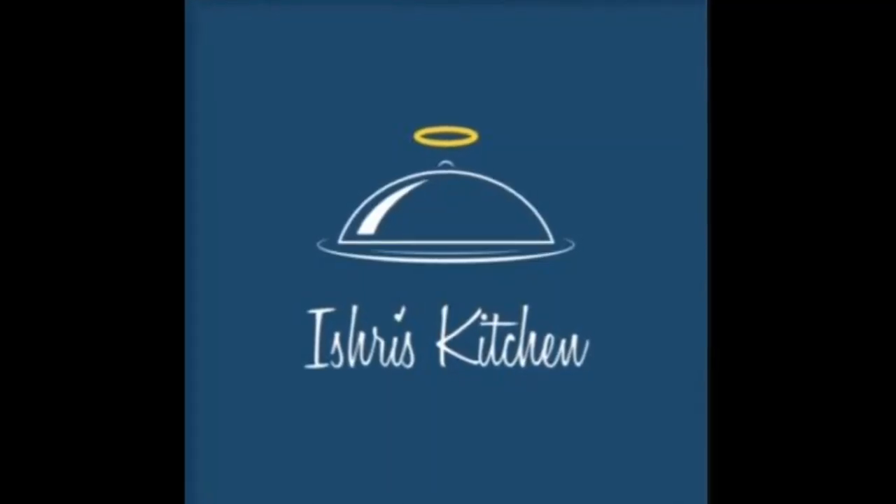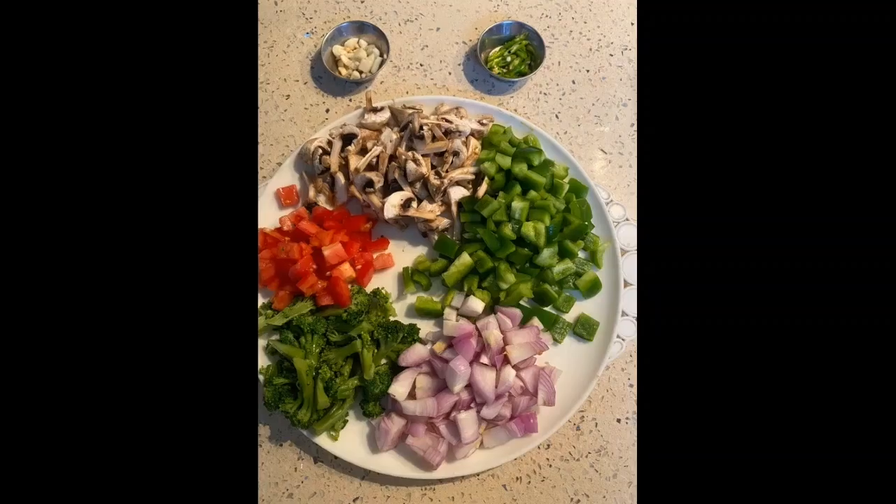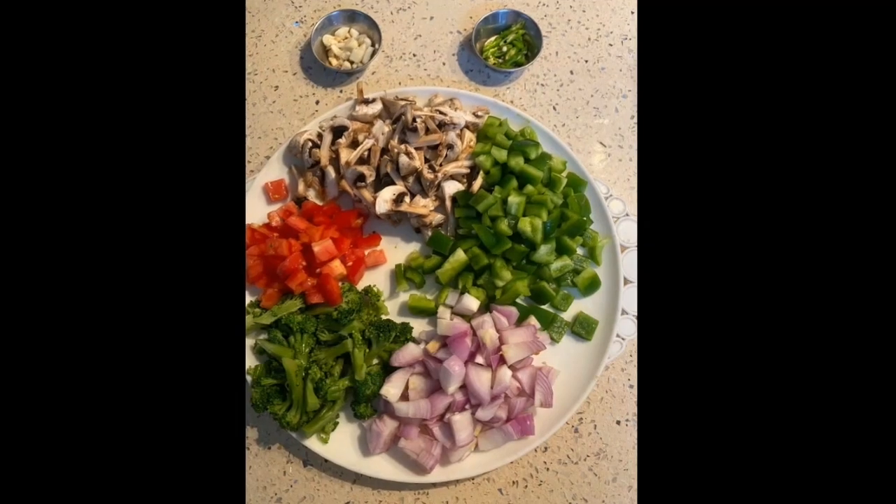Hey everyone, welcome to my channel Ishvri's Kitchen and today let's prepare sauté vegetables which is super healthy and delicious. Here are the ingredients we need. So let's begin.